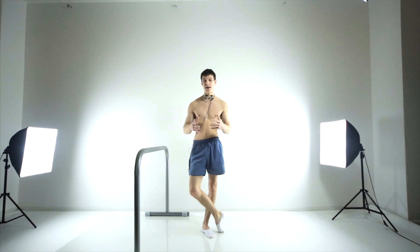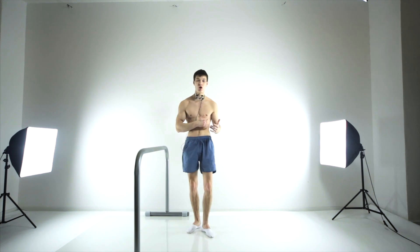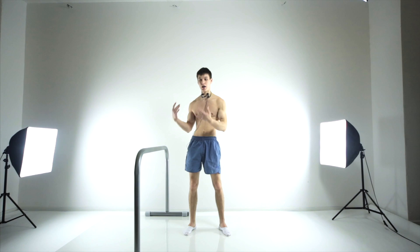One of the most important things in a handstand is stretching — stretching of your shoulders, of your lats, of your serratus muscles, and your traps.